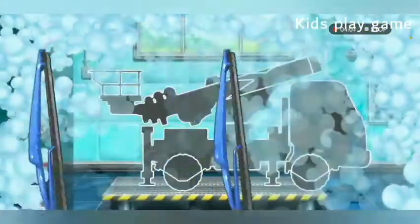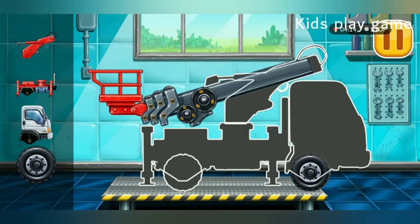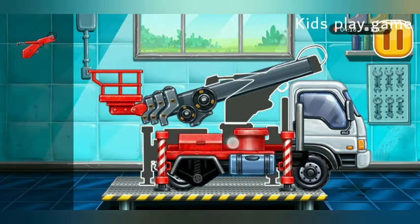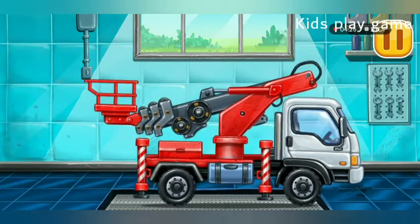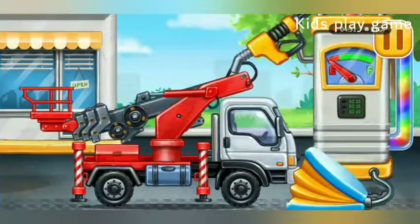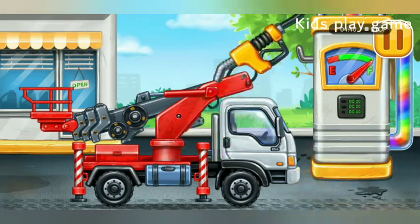We need to assemble the cherry picker truck. Amazing. Now we need to fill it. Cherry picker truck — press the pump. Hurray!